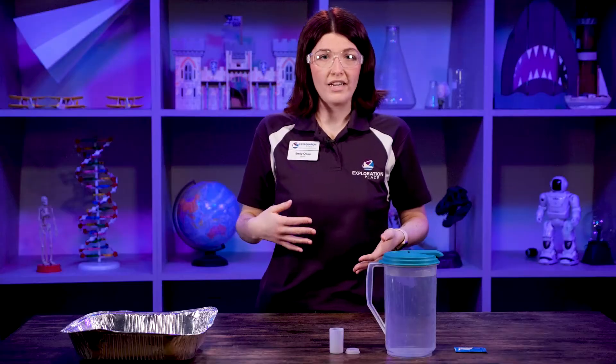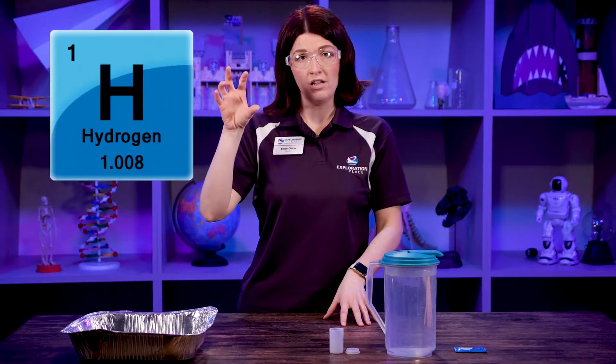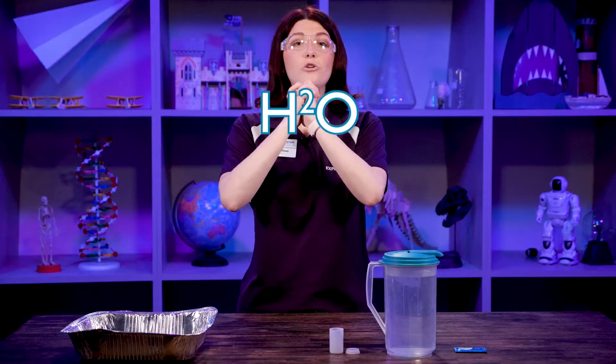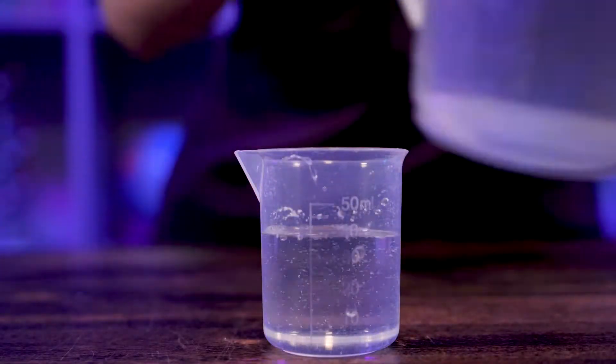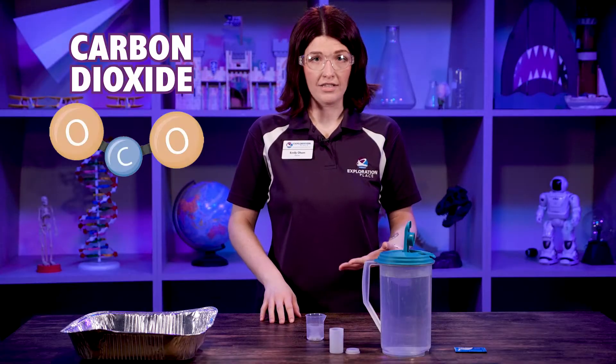The main force for our rocket is going to be a chemical reaction. A chemical reaction is when you take one element and mix it with another element to create a new substance. In this case we're going to be taking water and mixing it with Alka-Seltzer to create a gas called carbon dioxide.